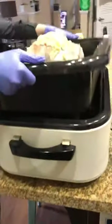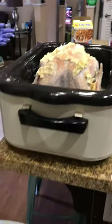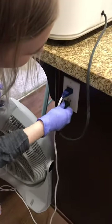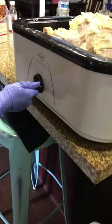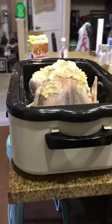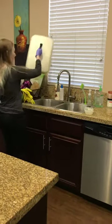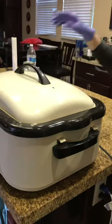Perfect. Now plug it in. Set it to 450. Okay, and then put the lid on. So it goes here for 20 minutes.